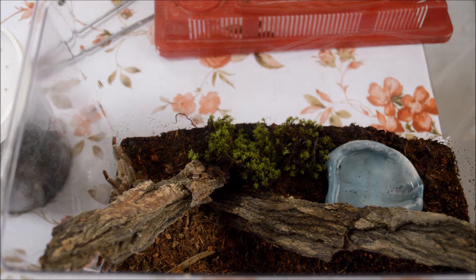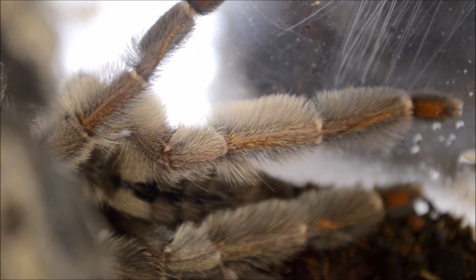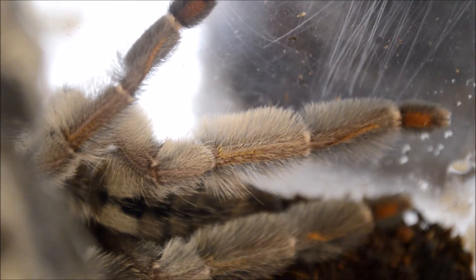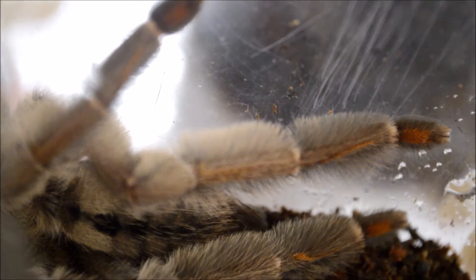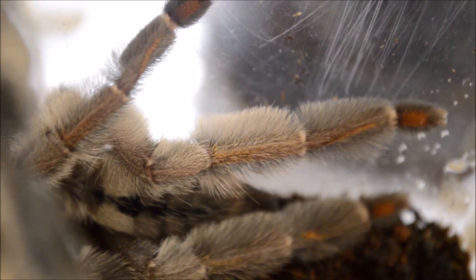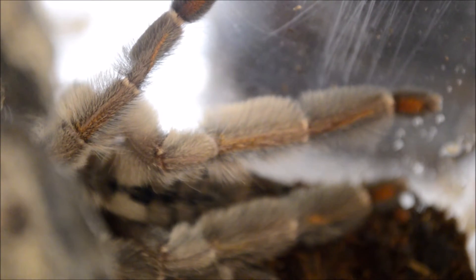También es muy importante que les proporcionemos algunos refugios, cortezas y troncos para que pueda trepar y hacerse su nido. Podemos darle una dieta variada de grillos, zófobas y cucarachas, 2 a 3 veces por semana cada alimento. Al ser arborícola, nos aceptará insectos voladores, ya que los atrapará sin ningún problema. Y de grandes, debido a su gran tamaño, podríamos darles crías de ratón o ratones de primer pelo.